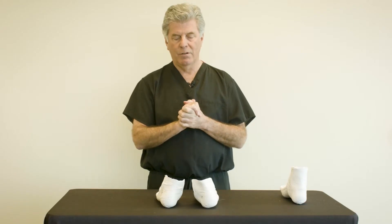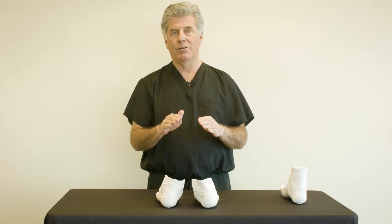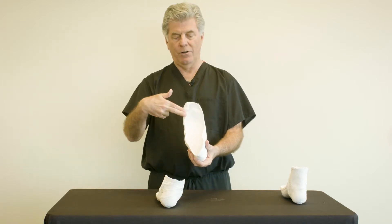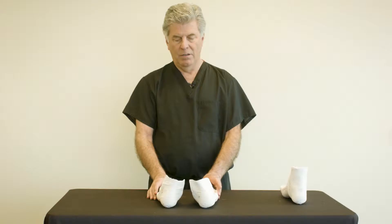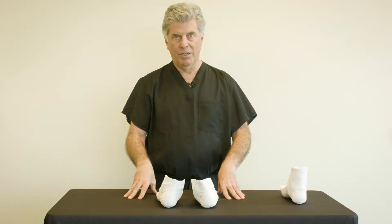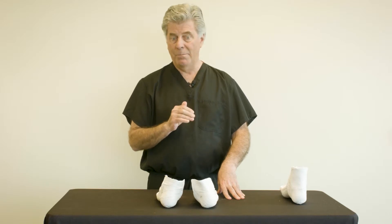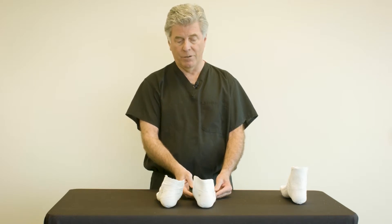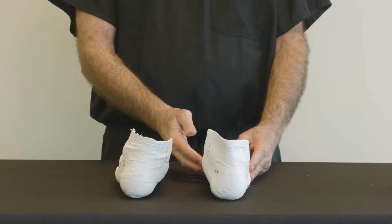These are two casts, right and left, taken of a patient with forefoot supinatus where the deformity has not been corrected in the casting technique. Instead of the practitioner pushing down on the first ray to evert the forefoot, the forefoot has been left inverted, and as the cast is set on the ground, it captures at least 10 degrees of forefoot varus bilaterally, which really isn't a true forefoot varus. The lab will get this cast and they will correct what looks like forefoot varus by applying a platform to the positive cast, and the shape of the orthosis will invert the forefoot to bring the rear foot to perpendicular.